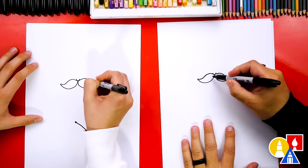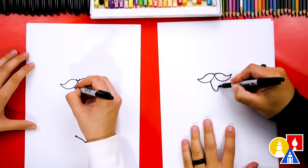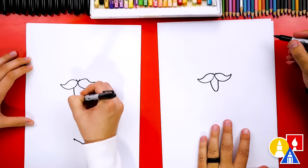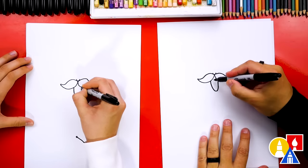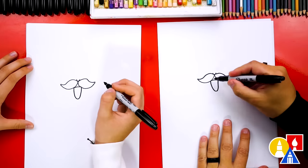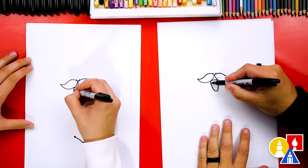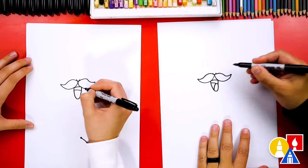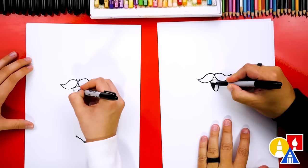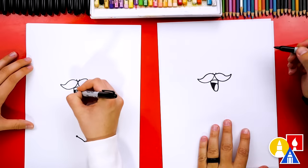And then let's also draw the mouth. I'm gonna draw it really big because our cactus is singing. We could add teeth — maybe that's the top of the mouth and then we could add teeth below it. And then I'm gonna draw a tongue inside and color in this shape on the left. That way the tongue looks like it's up and you've got the teeth on top.